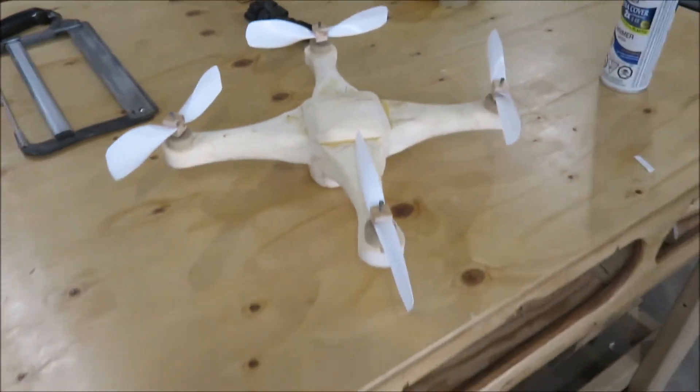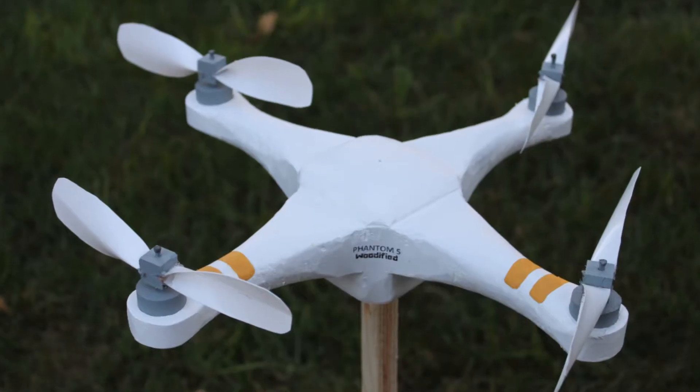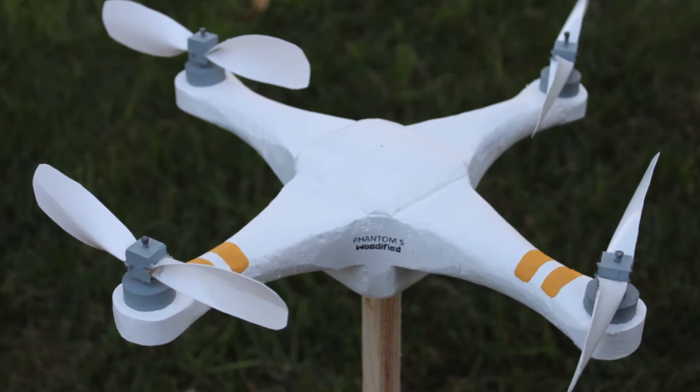My wooden drone is a Phantom 5 Woodified. Thanks for watching.